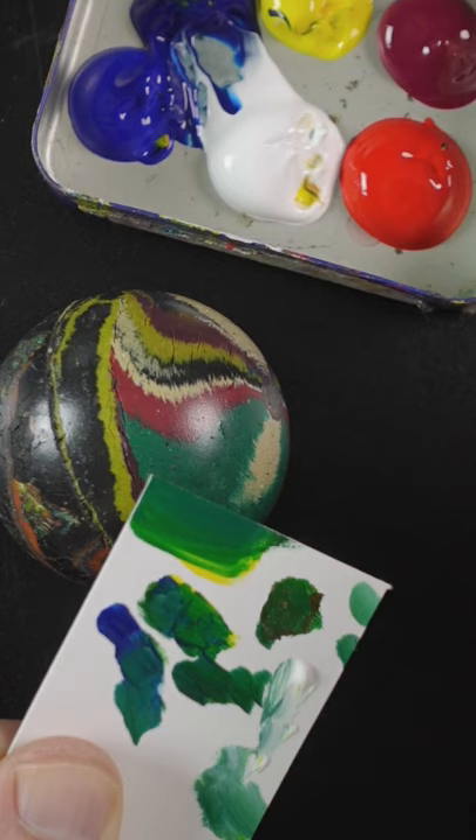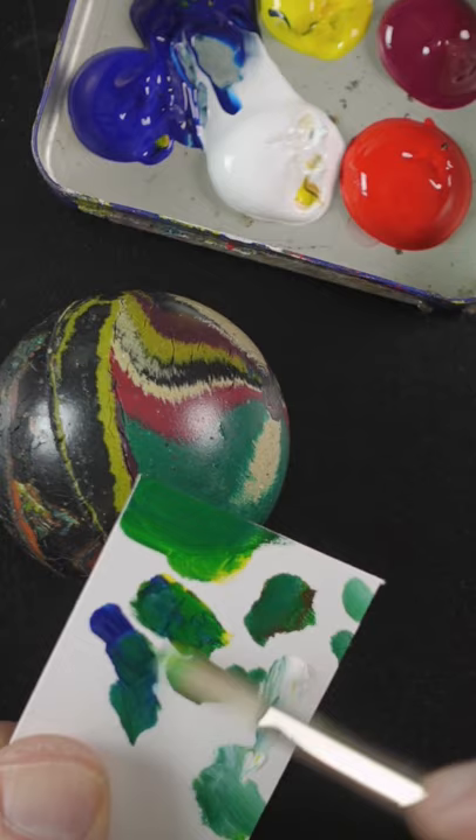Some more of that red just to make it a little bit taller. Some more of the yellow. That looks pretty good.